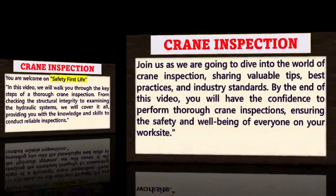Join us as we dive into the world of crane inspection, sharing valuable tips, best practices and industry standards. By the end of this video, you will have the confidence to perform thorough crane inspections, ensuring the safety and well-being of everyone on your work site.